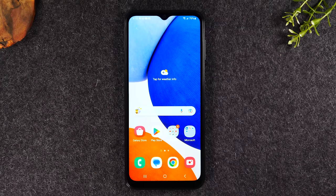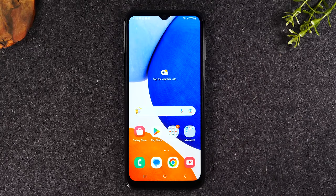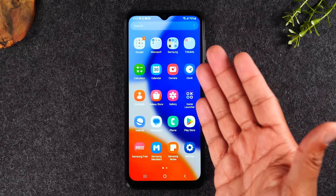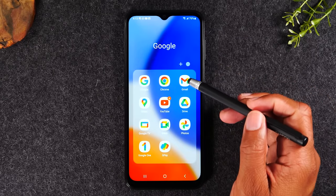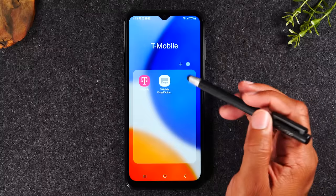In the next section, we're going to go over how to download applications. If you'd like to play a game, order an Uber, or check your Facebook — those are all apps and they're all downloaded in one place. First, I'll show you how to get to all the apps on the phone. We're on the home screen — if we swipe up, this takes us to our app drawer, where we'll see all the apps currently installed on the phone. You'll have a couple of folders at the top: your Google folder, Microsoft folder, Samsung folder, and a T-Mobile folder because it's a T-Mobile phone.